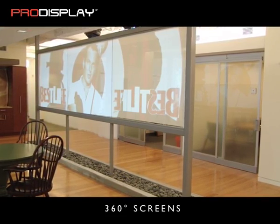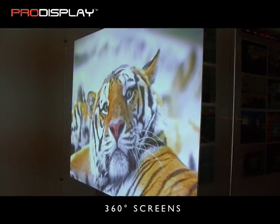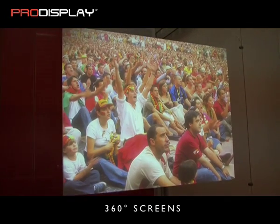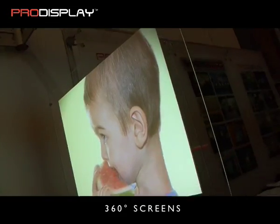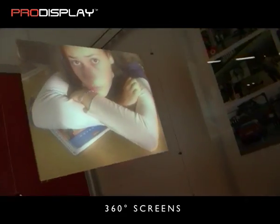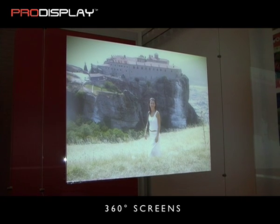This screen provides the flexibility of front or rear projection for those difficult installations, and is available in three standard screen types: as an electric roll-up screen, a clear acrylic screen, or as a manual screen system. The 360 material is also available as a glue back version that can be applied directly to glass or plexiglass.